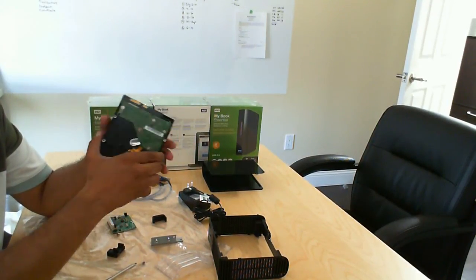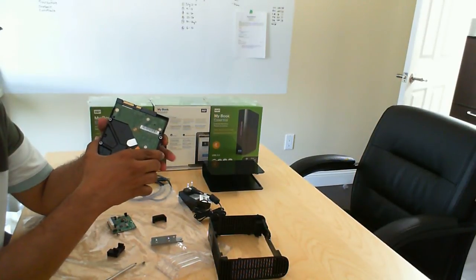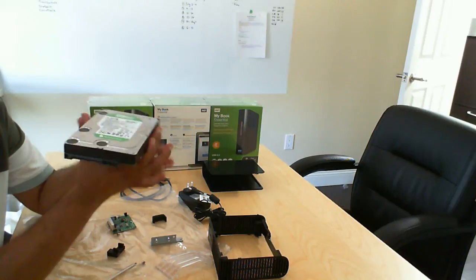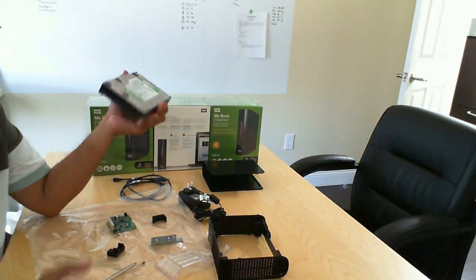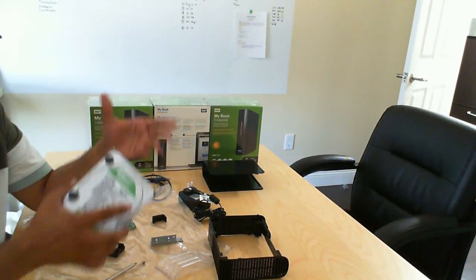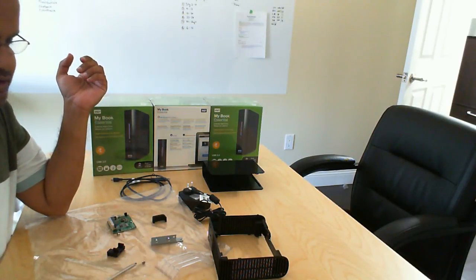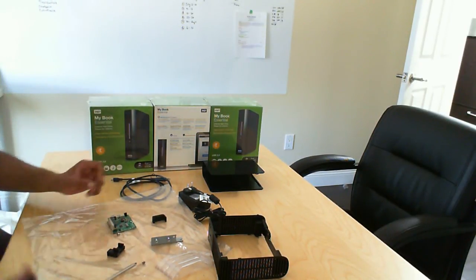There's no difference between this drive and any other two terabyte Western Digital Green drive. That concludes this video. If you have any questions or comments about the disassembly of the unit, please do post them. I enjoy hearing your comments and answering your questions.